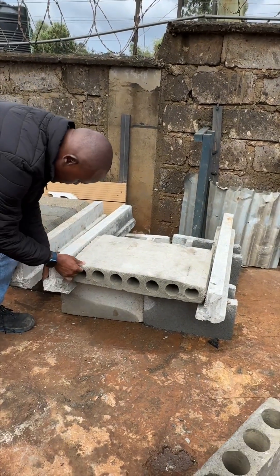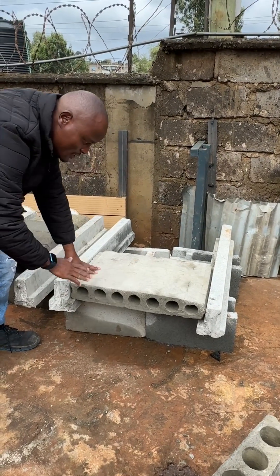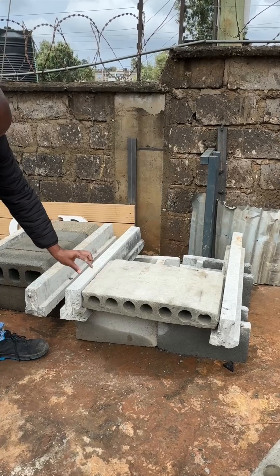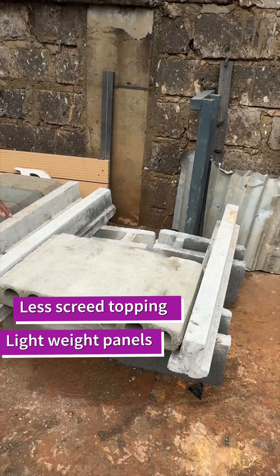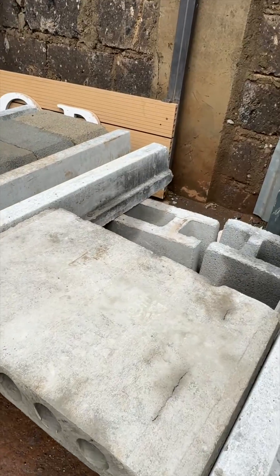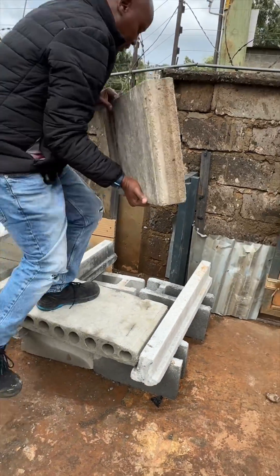I'm going to give you a very small tip: you don't need to do the top — you just double it and then you have a floor. Let me connect this one again — I'm going to step on it already — so ready then.